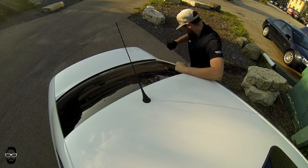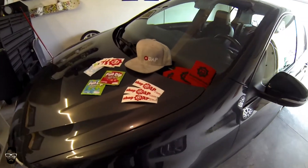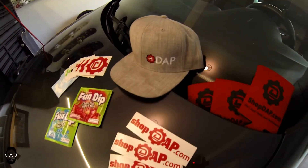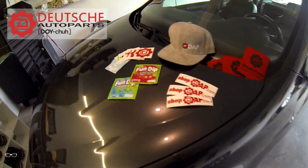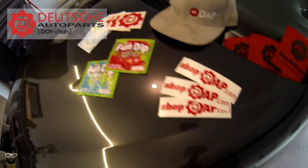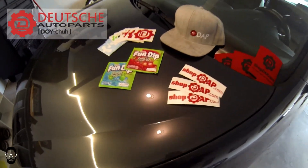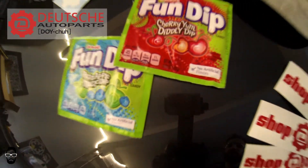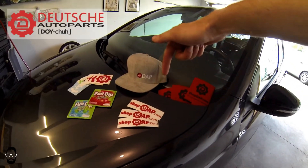I just want to give one last shout out to Paul over at Deutsch Auto Parts, who hooked me up with all of this extra stuff — DAP stickers, koozies, a snapback, and of course some Fun Dip. Head over to Deutsch Auto Parts; I will link their website in the description below.